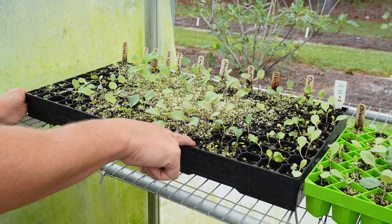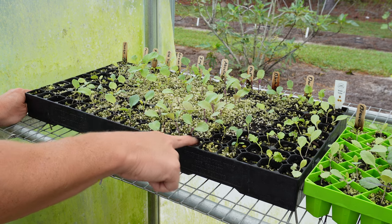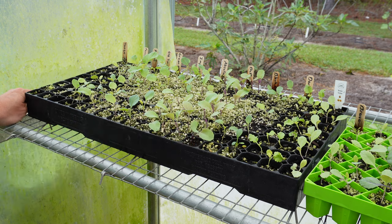They will pull out better if the seed-starting mix is a little dry. The morning of transplanting, don't water them — let them dry out just a hair and they'll pull out a lot better. We've got all those transplants — mostly brassicas: cabbage, collards, kale, broccoli, cauliflower, all that good stuff. We're going to get some lettuce started today. I waited a little while because lettuce doesn't germinate well if it's still warm outside — it's still been 92–93 degrees earlier this week, but it's finally starting to cool off.